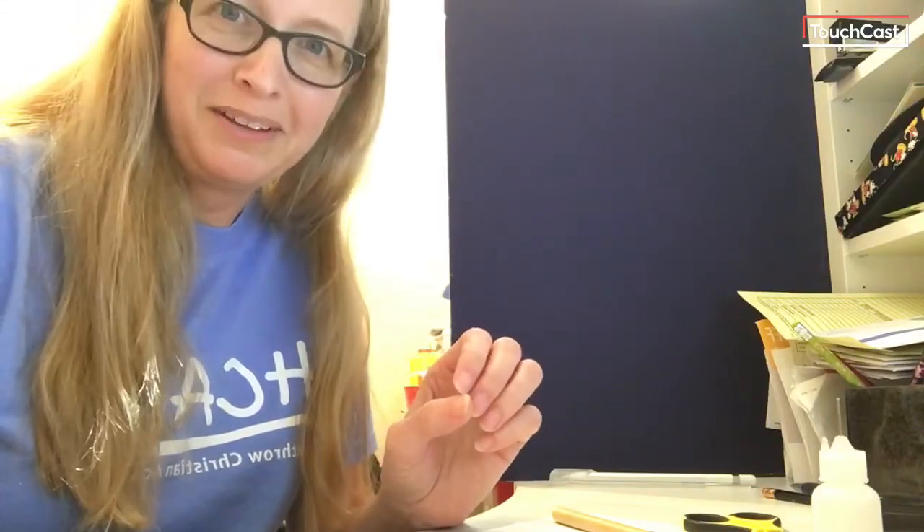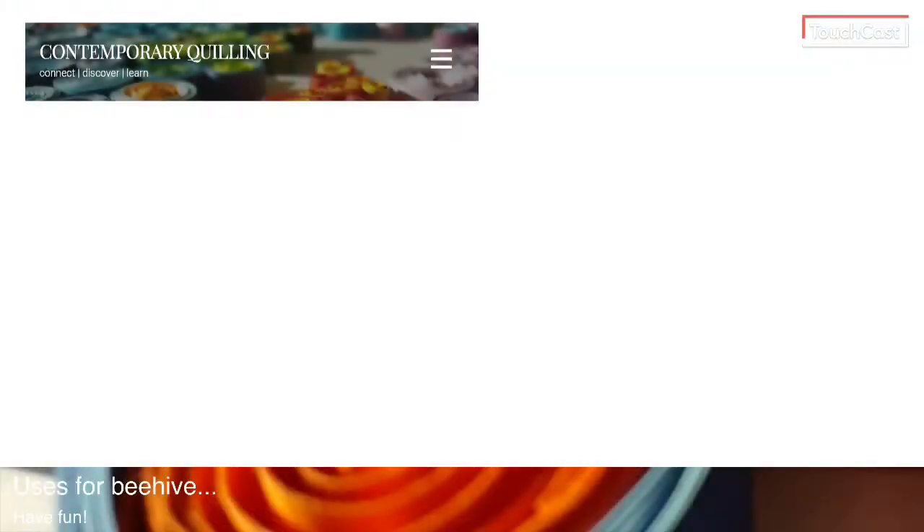I'm glad that we've got so many members — it's exciting getting all these quilling people together and meeting one another even though it's across the world. Happy quilling, and if you have any questions don't hesitate to ask. To give you an idea of some things you can do with the beehive technique — I'm sure some of you have already seen it used on pictures on the internet.